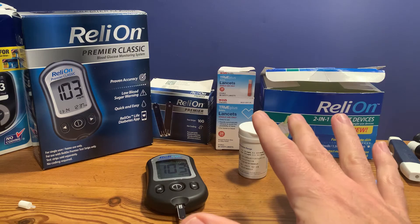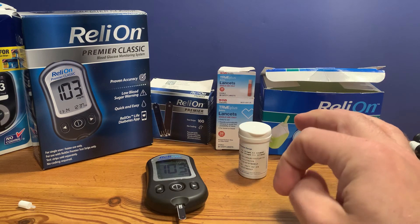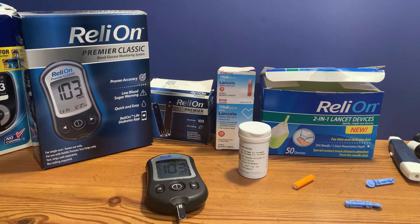Two hours after eating is also when we typically take readings. I'll include those videos in the description below — they give you more details on your glucose reading. Thanks for watching; be sure to like and subscribe.